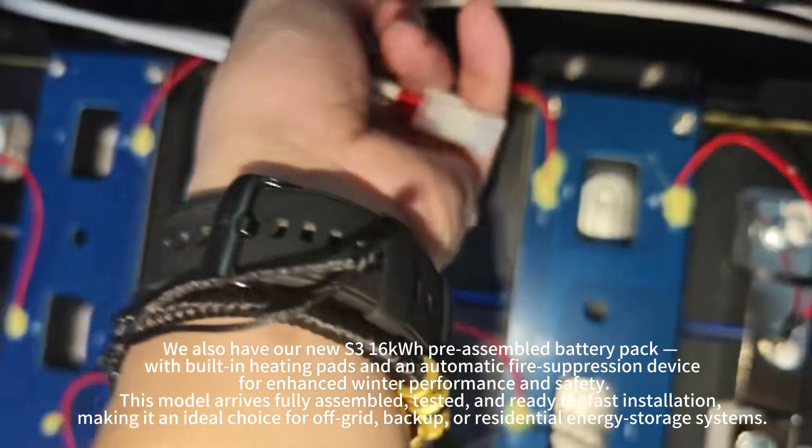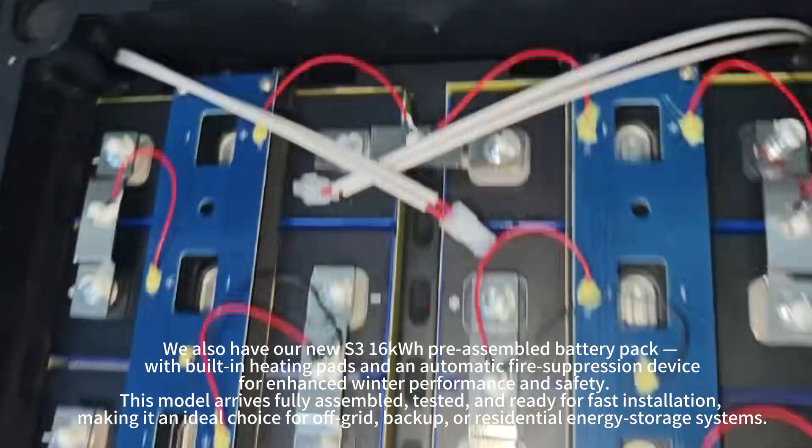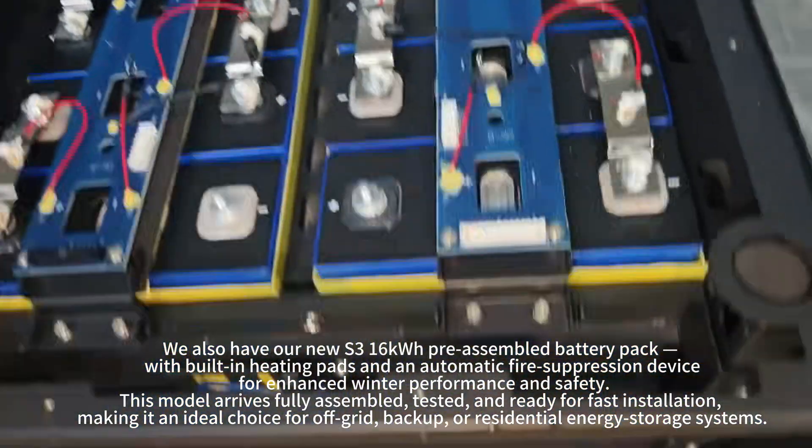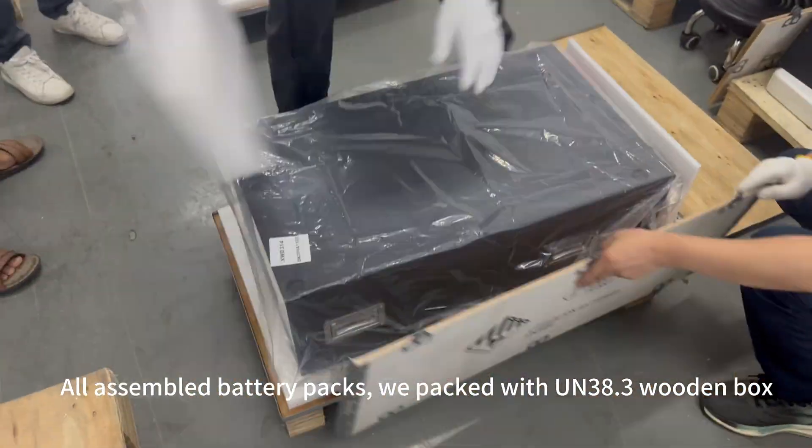This model arrives fully assembled, tested, and ready for fast installation, making it an ideal choice for off-grid, backup, or residential energy storage systems. All assembled battery packs are packed with UN38.3 wooden boxes.